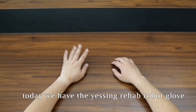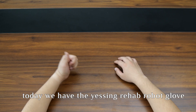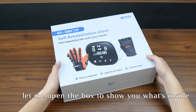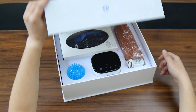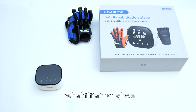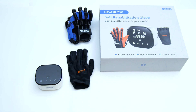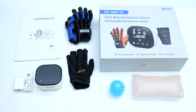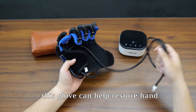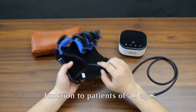Hi everyone, today we have the Yisheng rehab robot glove. Let me open the box to show you what's inside. The box includes: a rehabilitation glove, a data glove, a training ball, an adapter, an instruction manual, and a hand pillow.